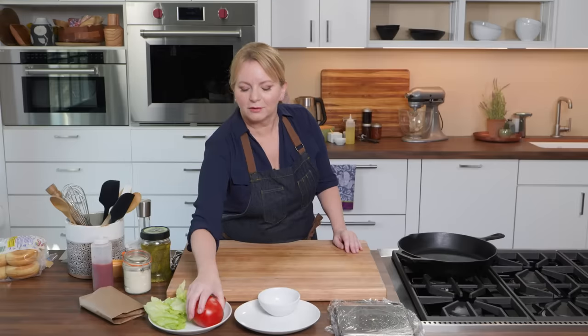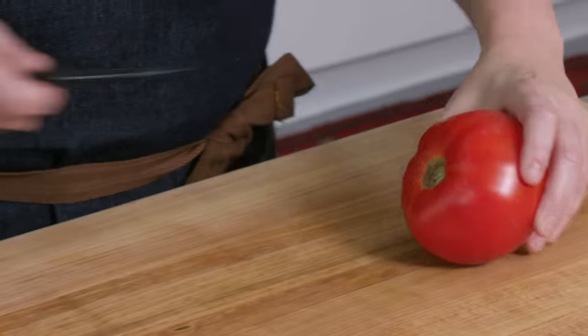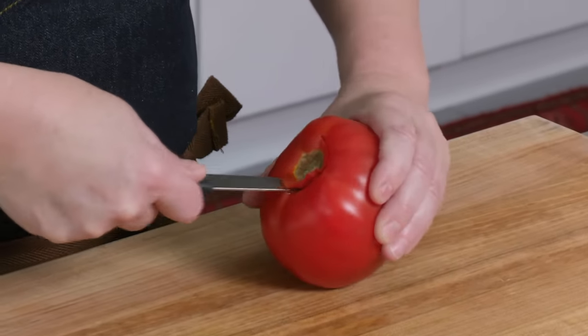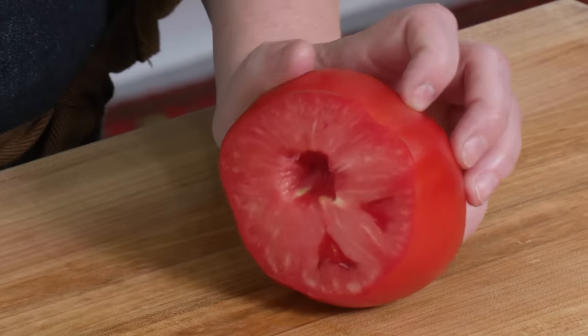How about a nice juicy ripe tomato? Summer tomatoes are the best, but if you're buying these in the supermarket in the winter, look for those that are ripened on the vine — they taste a lot better. When you're storing tomatoes at home, store them with the core side down; they'll actually age a little slower that way. I'm going to take a paring knife and just cut out this core, holding the knife at an angle. And now I'm going to slice this tomato. If your knife is pretty dull, you can always use a serrated knife for this.